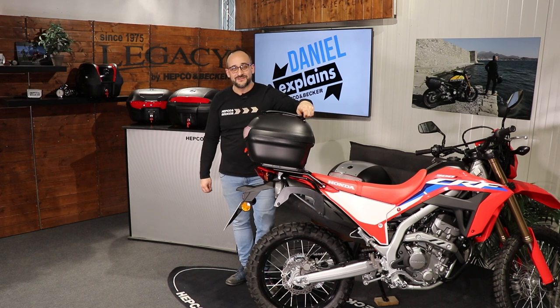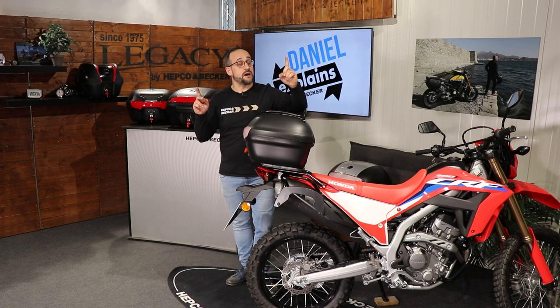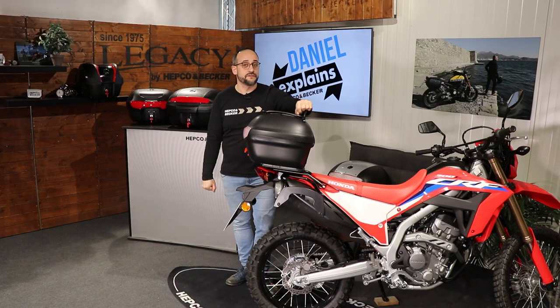Hello dear friends of high quality motorcycle accessories — here's your Daniel from HEPCO and Becker, and today's topic: our top cases, but not the regular top cases — our universal fitting top cases. Check it out after the intro.